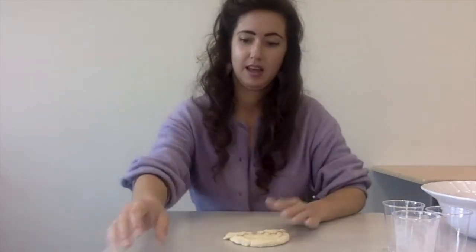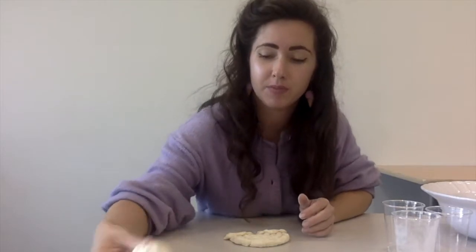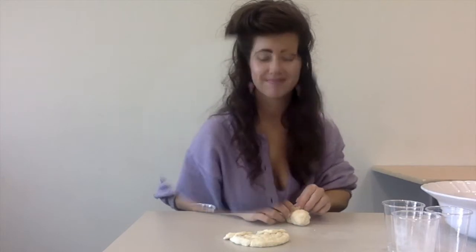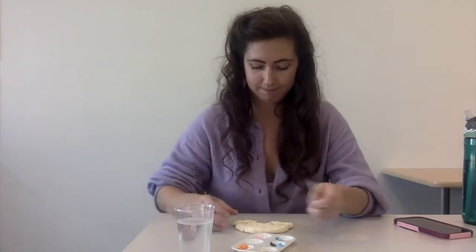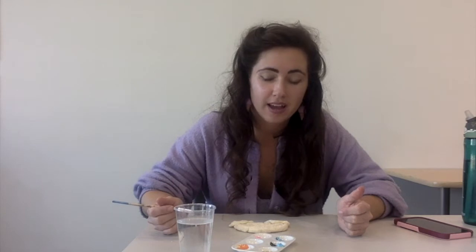Now I've made a rainbow and an ice cream cone. I'm going to let them dry and then we're going to paint them. My rainbow is all dry now. I've put some paints in a palette and I've got some water and a paintbrush, and I'm going to start painting. I didn't have some colors, but other colors I had, so we're just going to do our best.